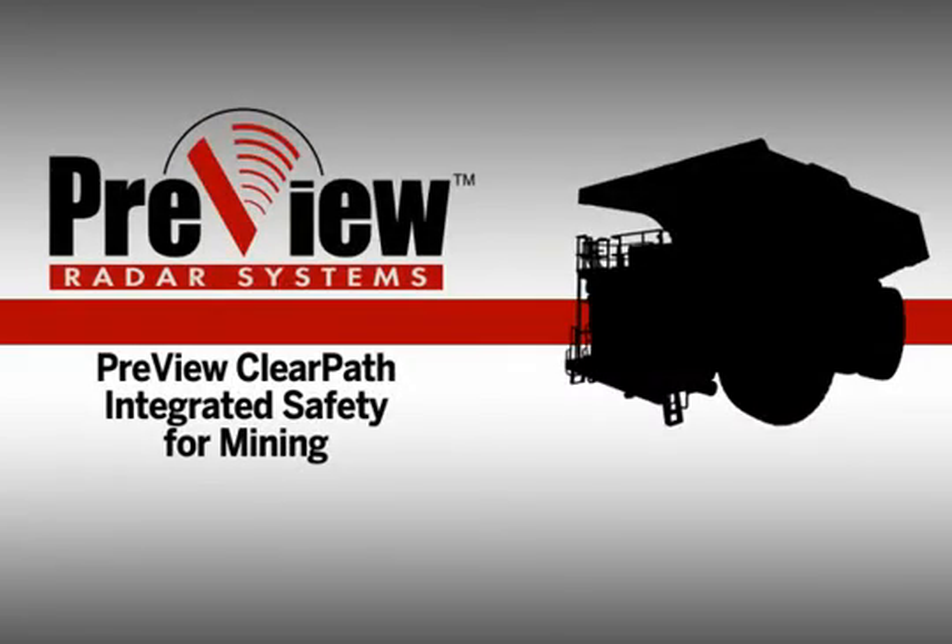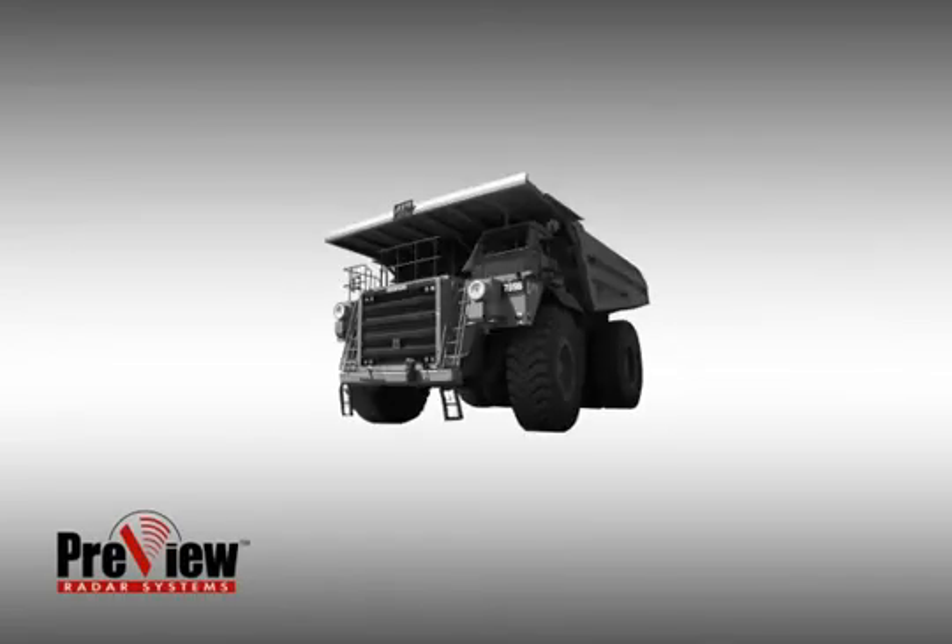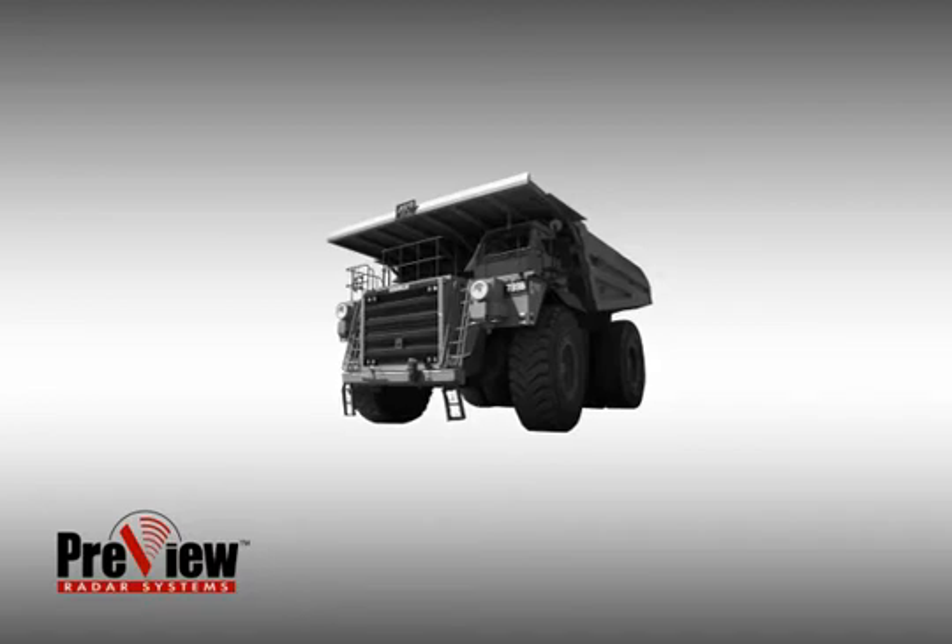Preco Electronics has created a new safety solution: the Preview ClearPath Integrated Safety System. This new system integrates multiple blind spot technologies to provide the best all-around visual and active safety solution for the heavy-duty industry. In this example, we will show how the Preview ClearPath Integrated Safety System works in a mining haul truck. Unlike other industries, the haul truck requires multiple preview sensors to effectively cover the driver's blind spots.